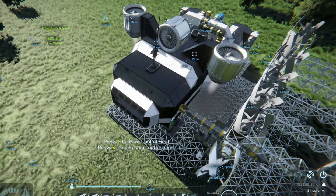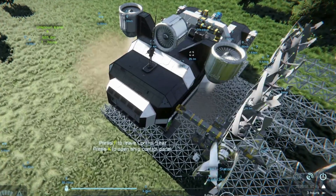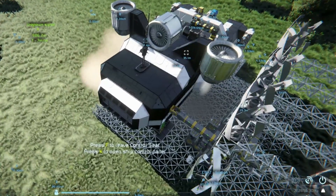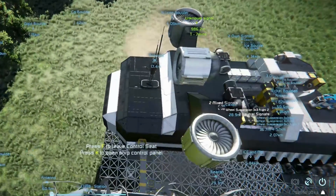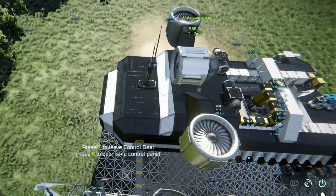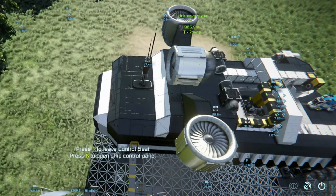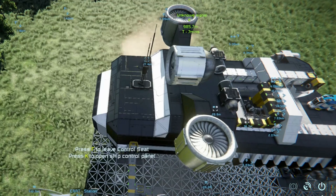Now the first inclination you might think when you look at the ship is that the lifting thrusters were in the forward part of the ship, and that would naturally cause the ship to be back-heavy and make it pitch up. Fortunately, in Space Engineers that isn't the case.